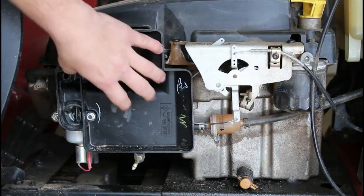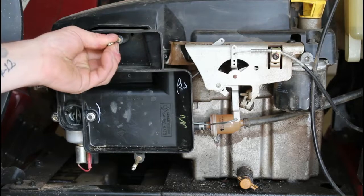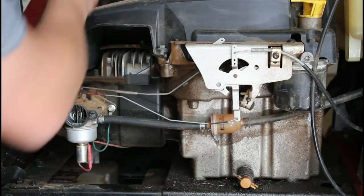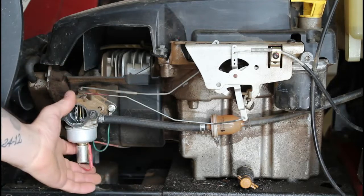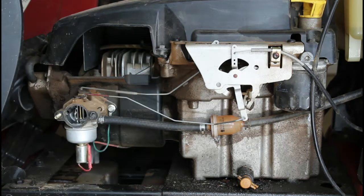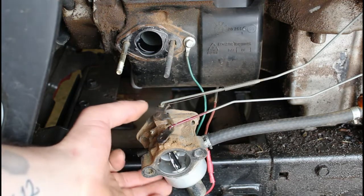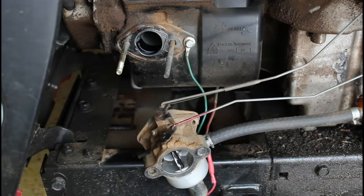Our next step is to take this whole cover off right here, which will expose the carburetor. There's two bolts that I see in it, and then it should just pop right out. This just gently slides out and kind of puts off to the side. Don't worry so much about that line — that's just an air filter line. Now that we've got those two out, the carburetor will just slide right out after we get these little linkages off of here. Now that we've got the carburetor off, we're going to finish taking these little linkages off so we can take it out and really inspect it.